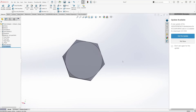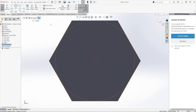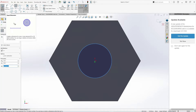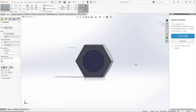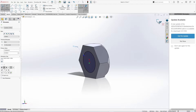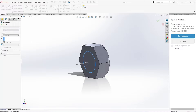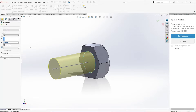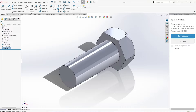Now let's create the length of the bolt. Let's make a circle — we're doing the M20 by 2.5, so the diameter is 20 millimeters. Hit OK. Now we can extrude. The length of the bolt depends on your application and requirements, but for now let's do 50 millimeters. Hit OK. That's our bolt, so now let's add the threading.